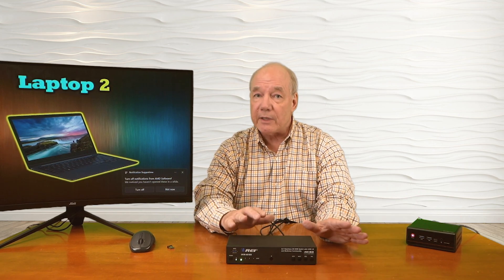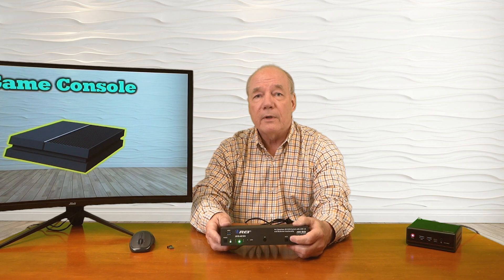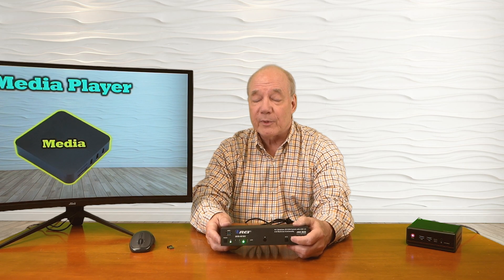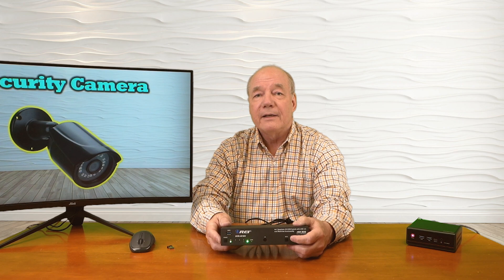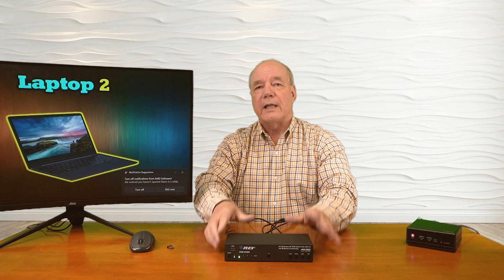Right now I'm on input number one, which is the computer. If I'd like to switch to input number two, I can tap the input button right here — there's input number two. Tap it again — there's input number three. Tap it again — there's input number four. Now I'll go back to input number one by tapping it one last time.